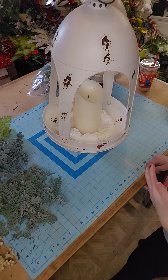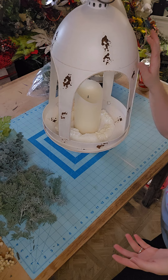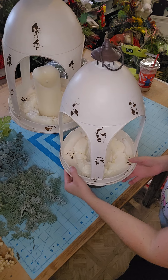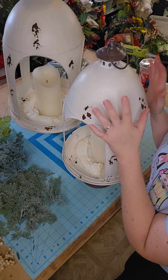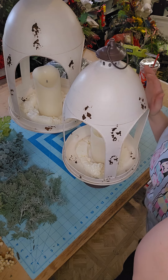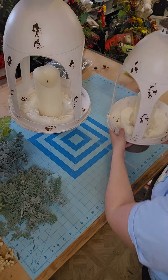Hey everyone, Courtney here with Southern Owls. I wanted to show you this really cute tutorial that I'm going to make with these really fun metal dome lanterns. I actually have these for sale on my website. I only have very limited sets so if you're interested, you can go grab them on my website thesouthernowls.com. They come in white and red, so we're going to design with them today.